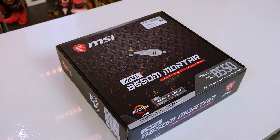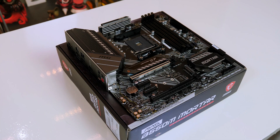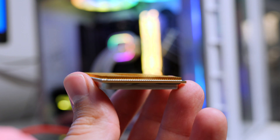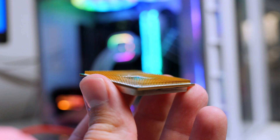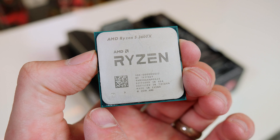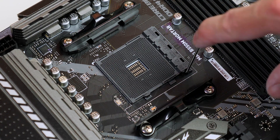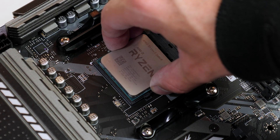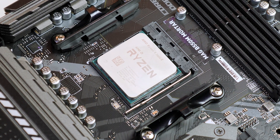That rounds up all the parts, so let's go ahead and put this system together. As always, the first step is to prepare our motherboard before putting it in the case. Grab your CPU, making sure you hold it at the sides so as not to damage any pins. Take note of the gold triangle on the CPU, as we will be matching it to the white marker on the motherboard. Open up the latch all the way, set the CPU down — no force needed, it should just fall into place — then close the latch.